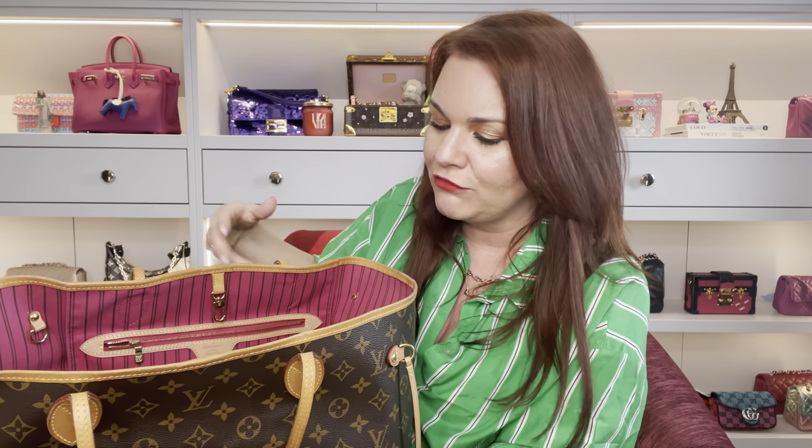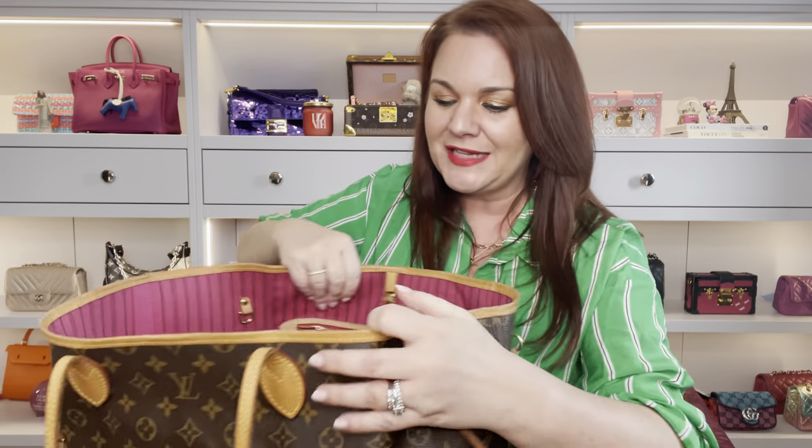I throw everything in here during the day - if I'm picking up lunch it gets thrown in here, sweet wrappers, my children's stuff. So I would assume the bottom of this organizer is going to be quite disgusting, and I'd rather that be the bottom of the organizer than the bottom of the bag. The first thing I have in here that probably not everybody has to carry is an A4 notepad.